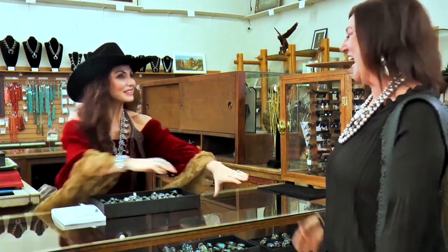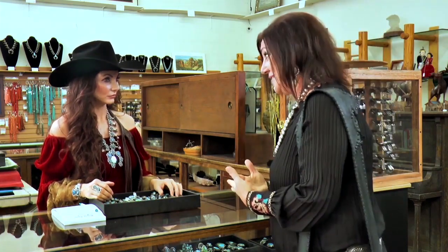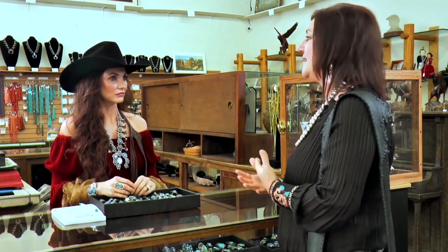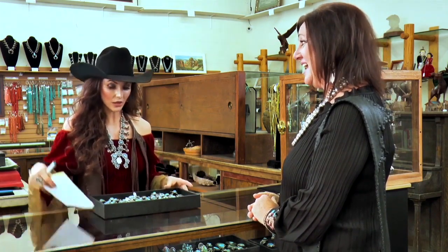Hey Tanya, how are you doing? It's so good to see you. Good to see you too. What are you up to? A lot, as usual, but I inherited some jewelry. Now it's going through my mind — where do I take it to have somebody look at it? First, I'm so sorry. Thank you. Did you bring it with you today? Okay, let's look at it.